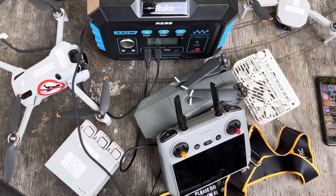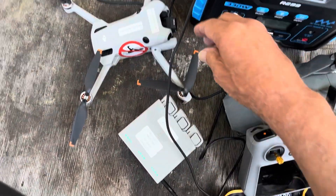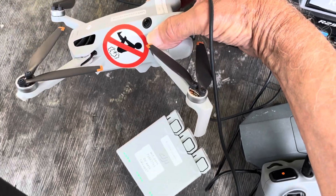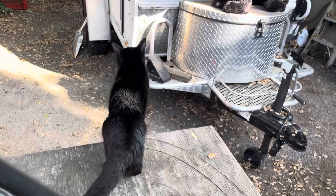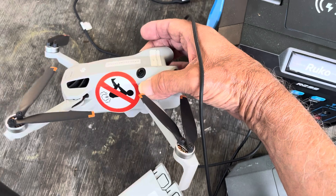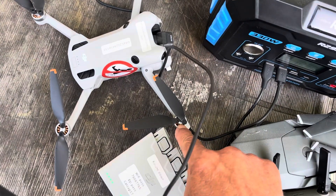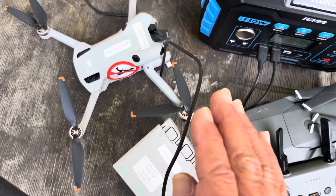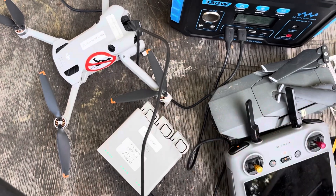Did you know about this, Kevin? This is the Mini 4 Pro — I have the caution sticker on there. Slinky, what are you doing? She's gonna go say hi to the bear. Anyway, it has the caution sticker on there because these motors are so high-powered that you don't want any uncontrolled flatulence happening when you're operating your drone.